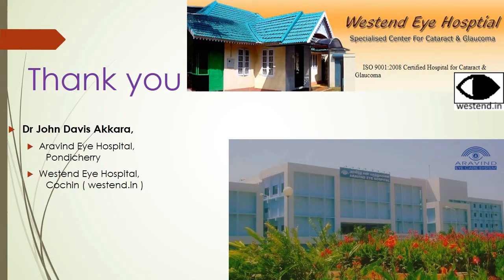This was John Davis Akkara from Aravind Eye Hospital Pondicherry and Westend Eye Hospital Cochin.